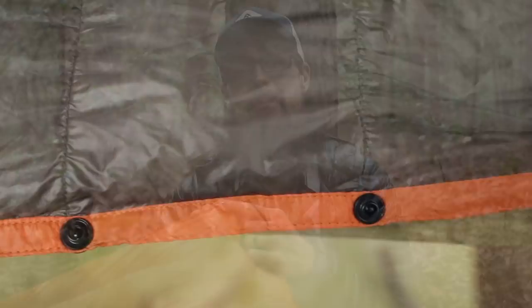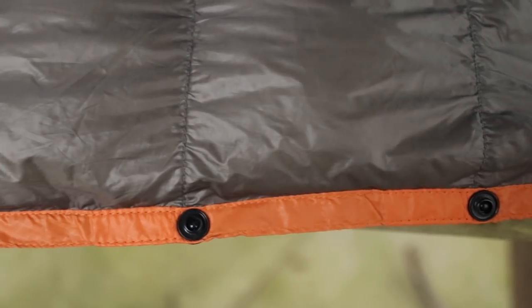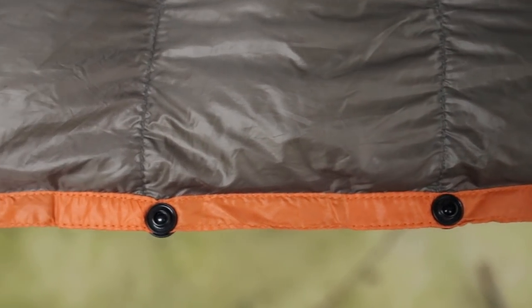A few things I'm not a big fan of with the Bandit: number one, I don't really like the snaps on the foot box. I've gotten really used to having a big main zipper on my Enlightened Equipment quilt. Whenever I'm sleeping at night, I can feel these snaps — they tend to dig into the back of my leg a little bit. I wasn't a big fan of that, where the zipper on my Enlightened Equipment doesn't bother me at all.